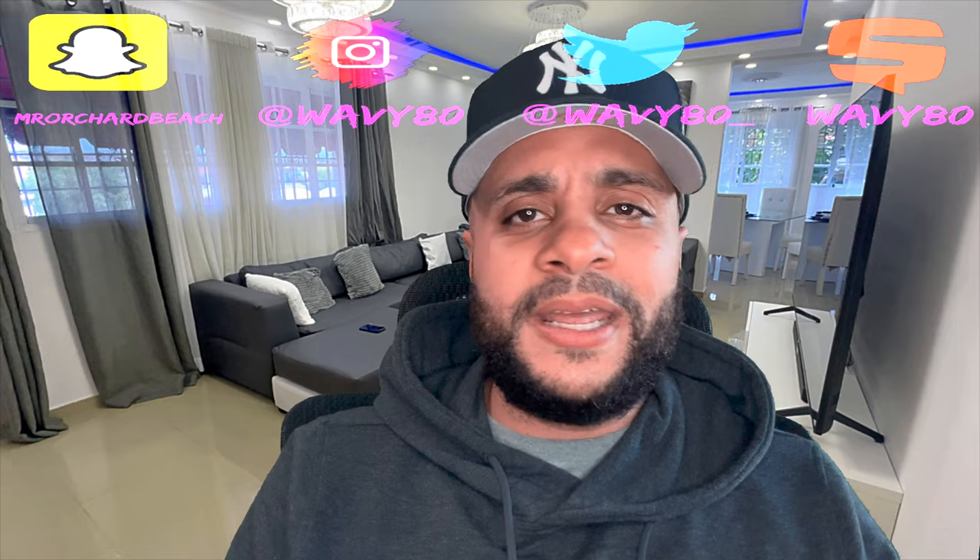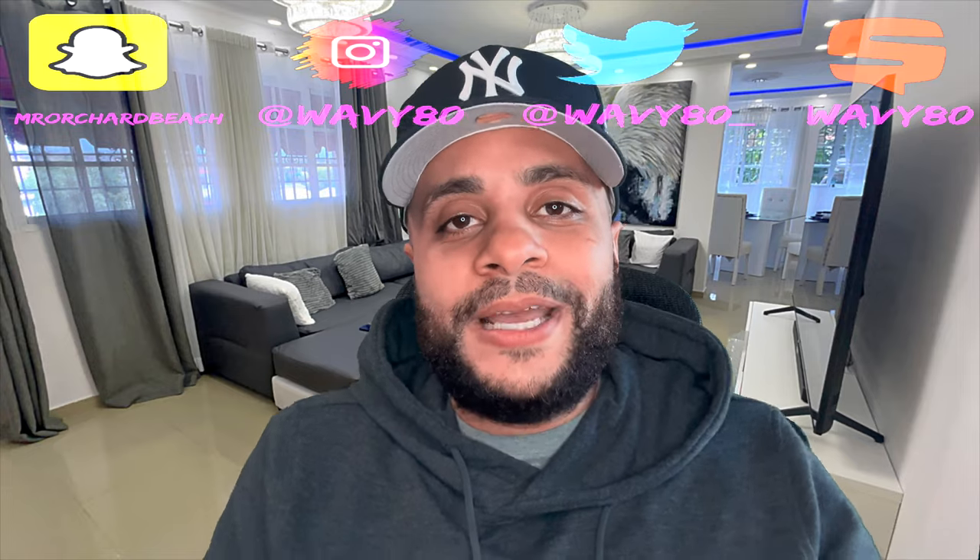I'm probably gonna do some vlogs this weekend — looks like it's gonna be a nice weekend to do that, so we'll get that popping. I got the Spider-Man's coming, just waiting on those joints to come through and we good. Got a couple more pickups on fragrances too, so we'll be on with that. I appreciate everybody liking, commenting, and all that — follow me on Snapchat, IG, and Twitter.